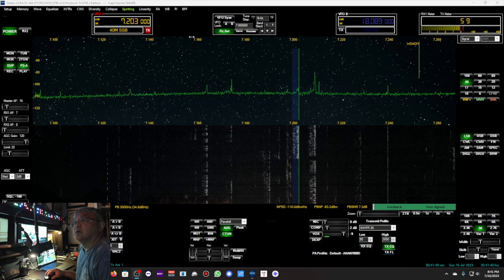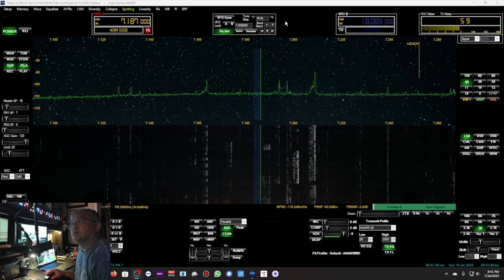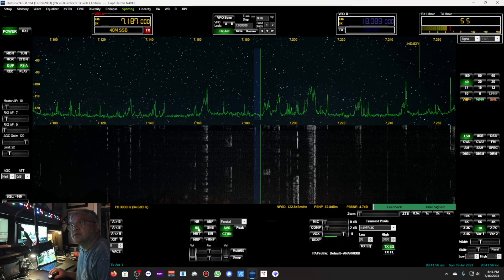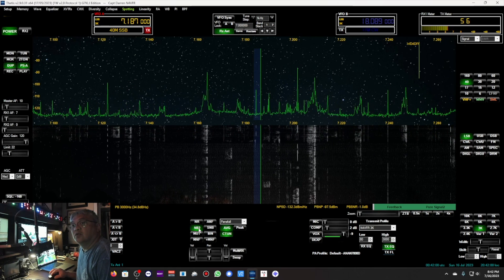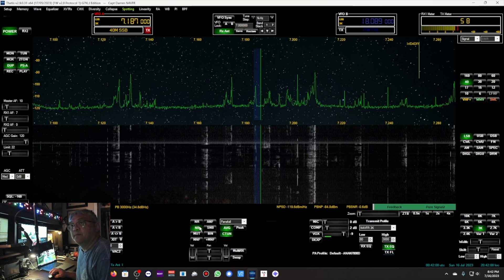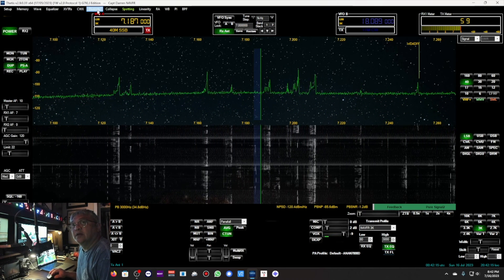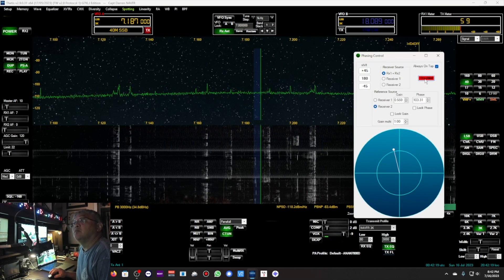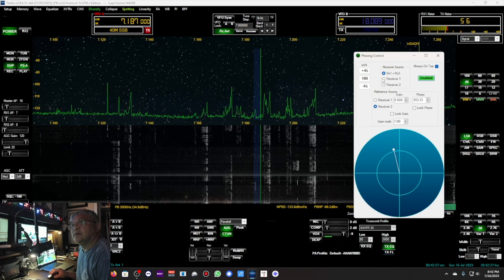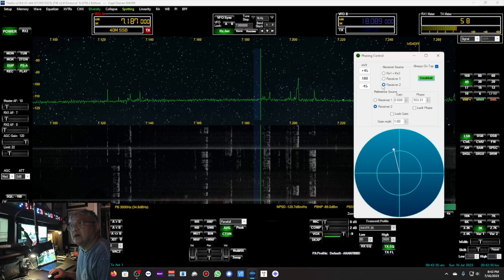We're on 40 meters. Let me go to a vacant frequency. Look at my noise level — we've got S9 of noise. Noise blanker — it helps out a lot. Noise blanker 2. Noise blanker 2. And then noise blanker off — look at the signals compared to noise blanker on. Noise blanker 1. So I want to test the diversity. It's currently disabled, but enabling it brought down a lot of that noise. This is Receiver 1 — that's my DX Commander. Receiver 2 — that's my 05 43 foot vertical.